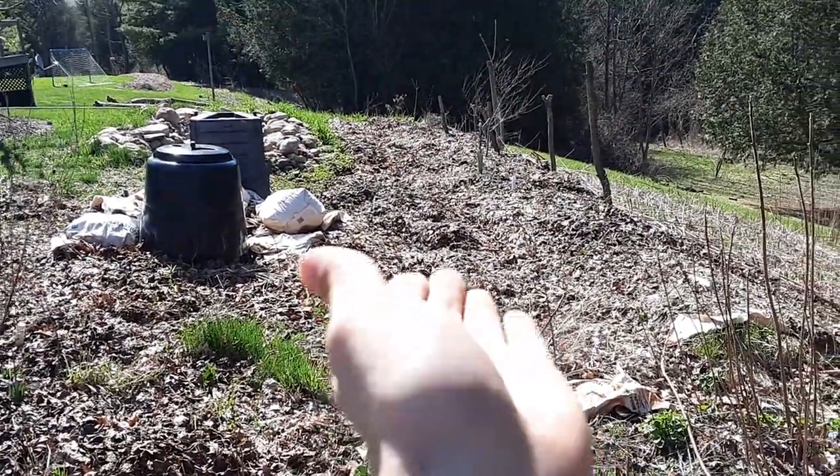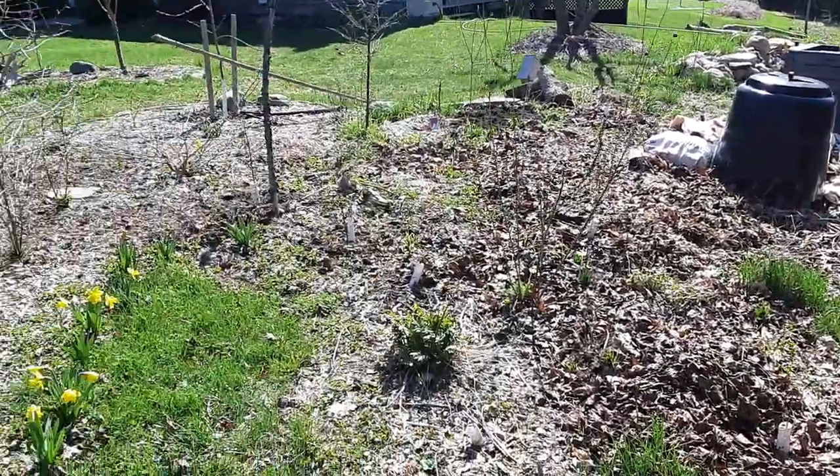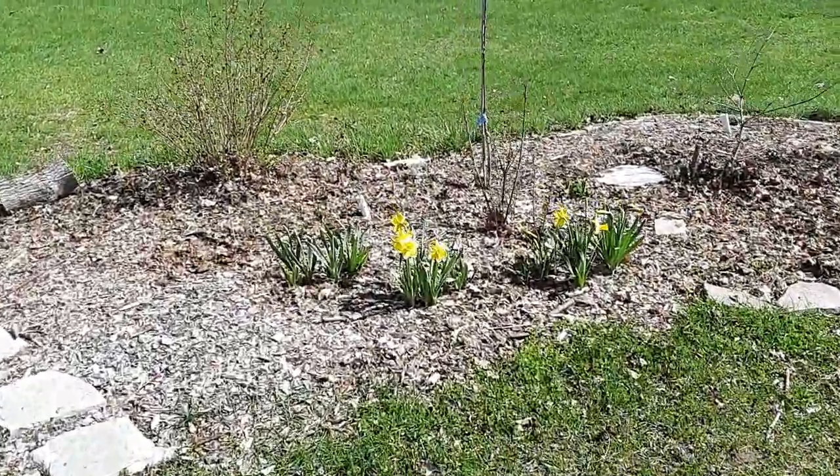Here's the swale filled up with leaves still - I'm going to dig that out and put it on the backside to get some airflow back in there. That was mostly just for thermal insulation in the wintertime.